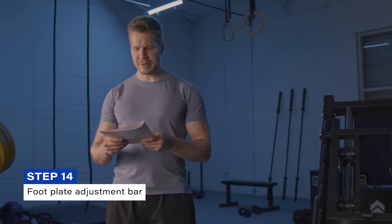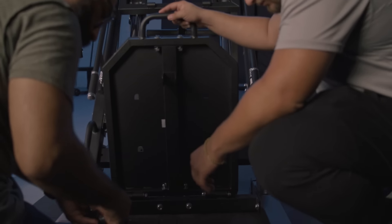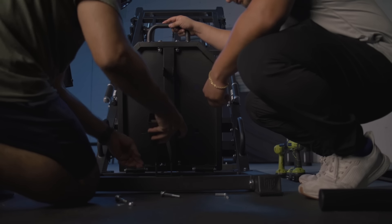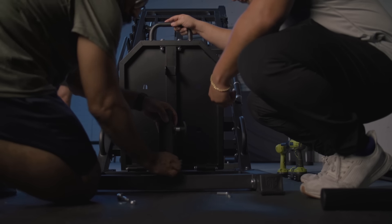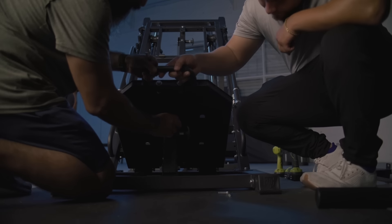Note that the foot plate is currently flat, but by the end of step fourteen it will be at a bit of an angle. Step fourteen involves attaching a bar to the underside of the foot plate, which allows you to adjust the angle of the foot plate. This plate has adjustability so you can set it to your preferences through different exercise variations. Note that there are pre-locked screws, washers, and nuts as part of this assembly, so you'll need to do some disassembly and reassembly to affix that bar to the foot plate. That concludes step fourteen.